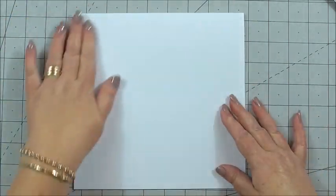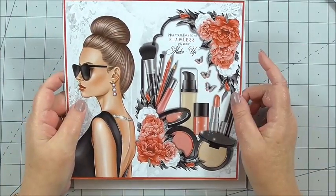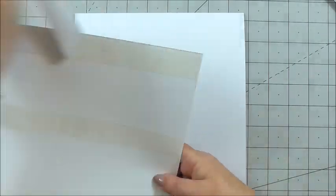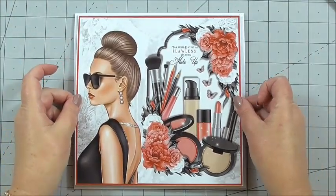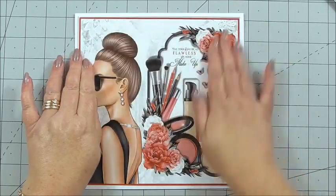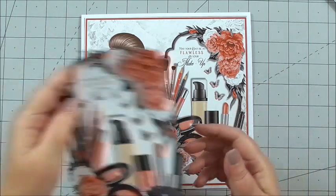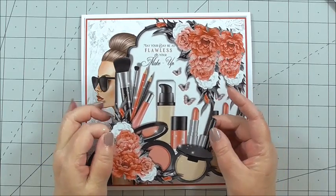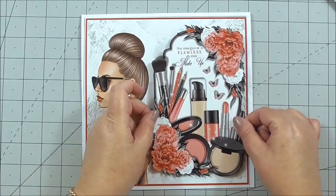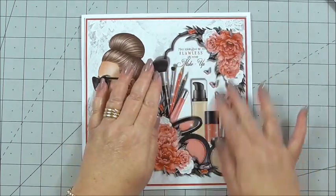Now we can go on to the front and create that. I've taken the main image with the sentiment already on that Naj has designed. I've got double-sided tape on the back and I'm just peeling the tape away. I'm placing this on the front of our card — there we go, it just sits in the centre and I press it down. Now we can build up the decoupage. For the first layer, I've cut out from the decoupage sheet around the flowers and got 3D foam on the back, and I build up the layer with the florals and makeup over the previous image.